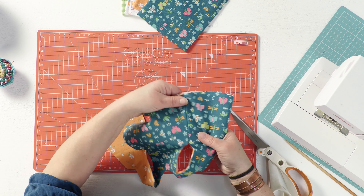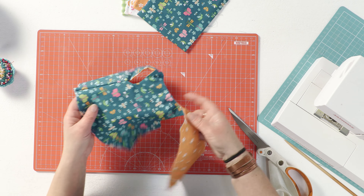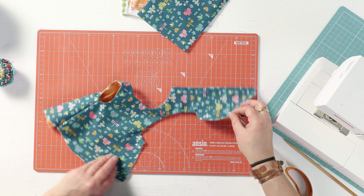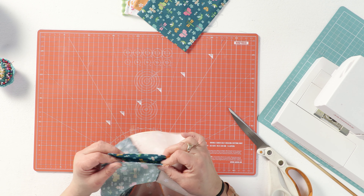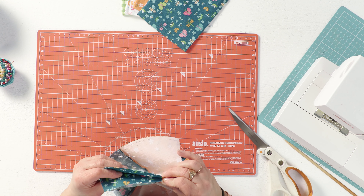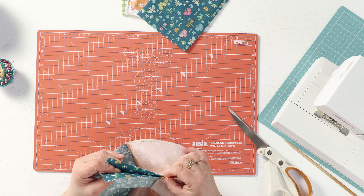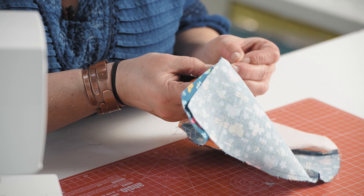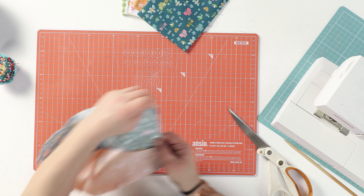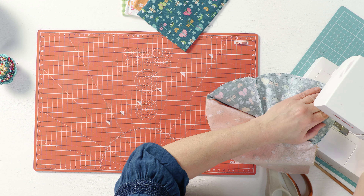So that both seams are hidden. We'll do the same with the other side with one exception: you need to leave a gap - only about four centimeters long - in the center of one of those side seams. I'm going to do it in the center of the orange one, and you'll see why in a minute.